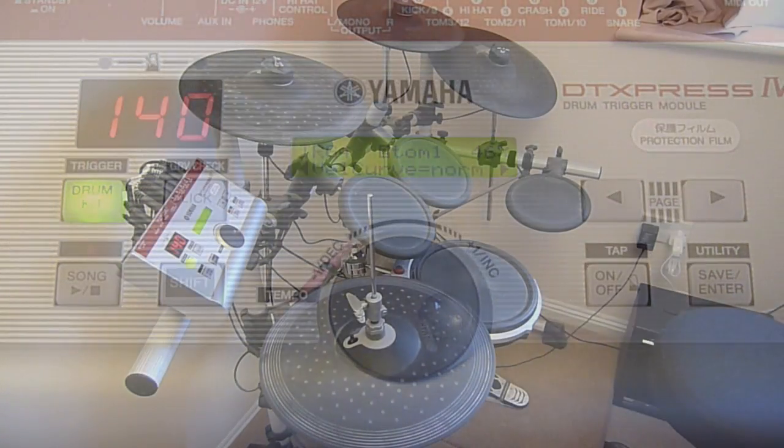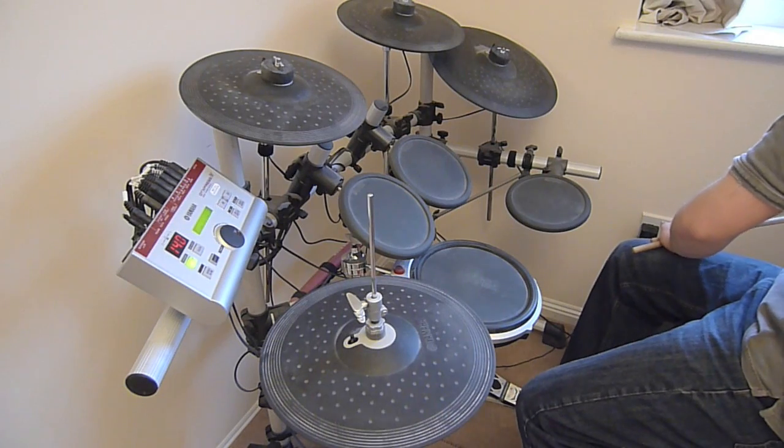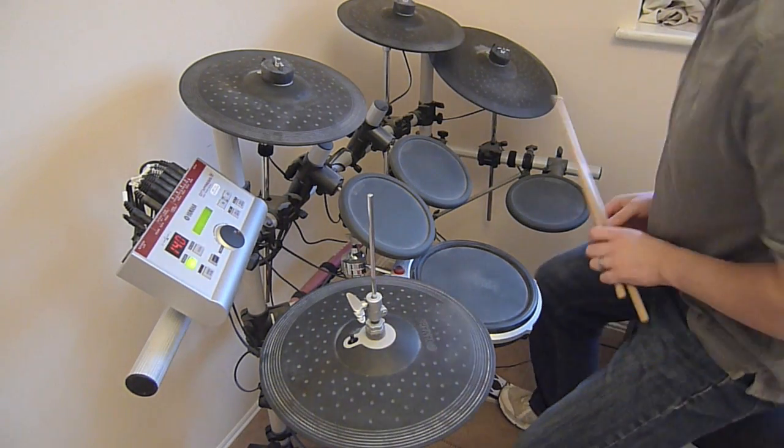Once you've done all this, you're then free to create your own drum sound in the mixer screen and play along to tracks. Here's a track from my band, The Blind Pilots.